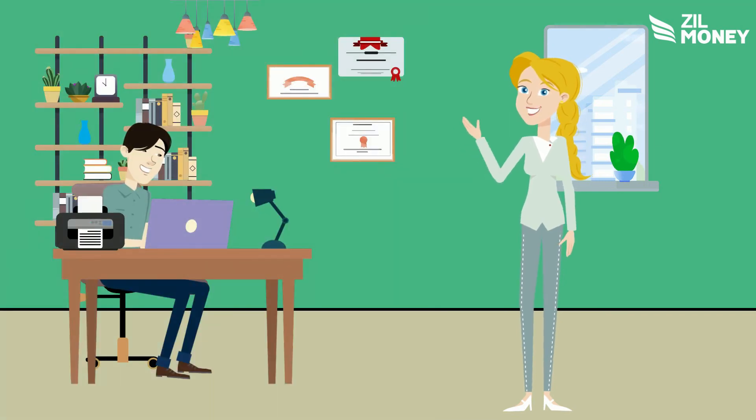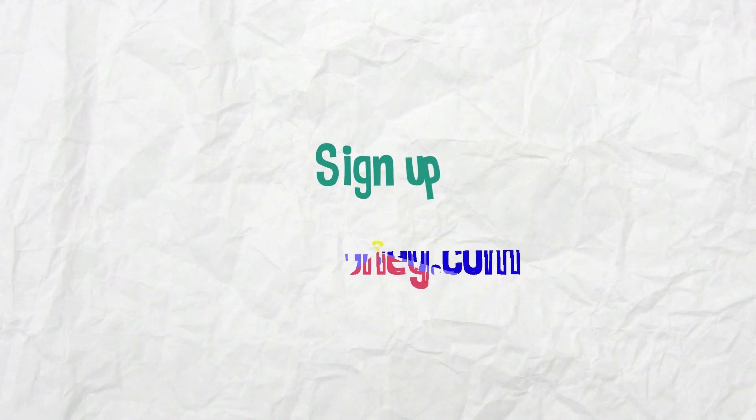So, start printing your checks today. Sign up at ZillMoney.com now.